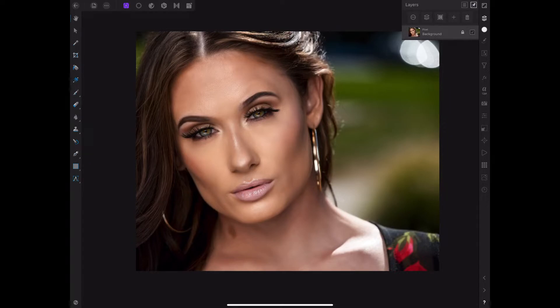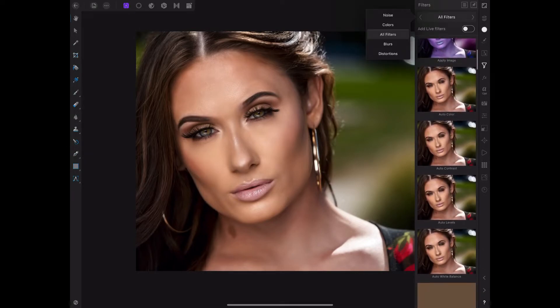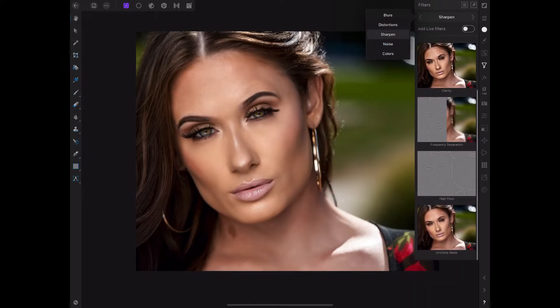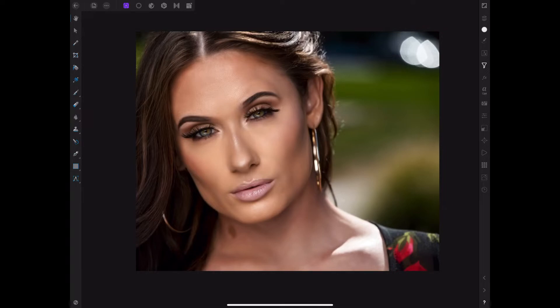As usual, we're going to start by duplicating our layer — that's what we always do when we bring a photo in. This technique can be used at any point in your retouching process. So I'm going to go ahead and go to Filters, then Sharpen, then Frequency Separation. Go ahead and pick a number — I'm going to guess at this point in time.